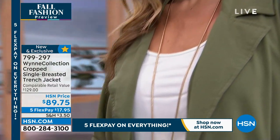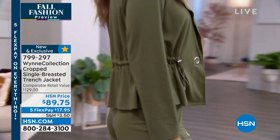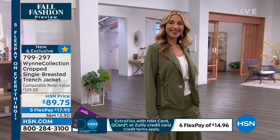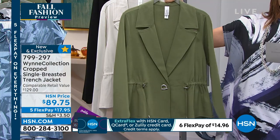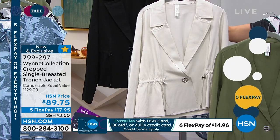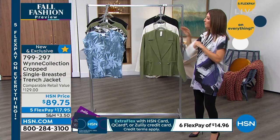You can wear it relaxed or more of that little peplum style. You can machine wash this — it's tumble dry. You're going to love the fabric, a polished knit. It's got tons of stretch and we have three colors for you: the olive, which Erin is wearing beautifully, also in the canvas, and in the black. It is all brand new.